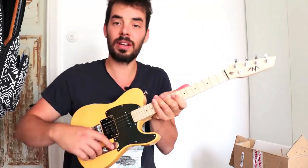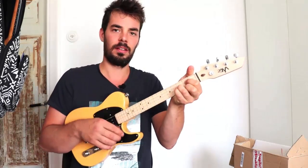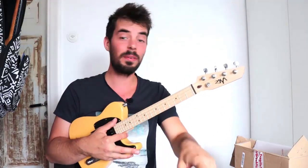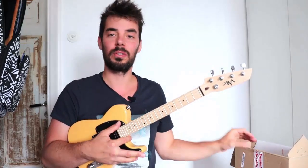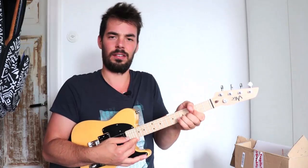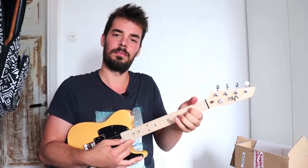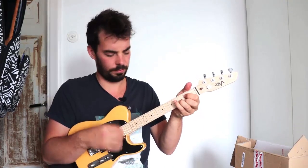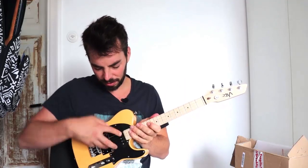Now let's try the other pickup — the double here — with a bit more tone; volume is on max. I've also got a reverb pedal here, which I've just activated on hall mode, so it'll sound like I'm playing in a hall. Now with the pickup over here — and now in the middle, using both pickups together.